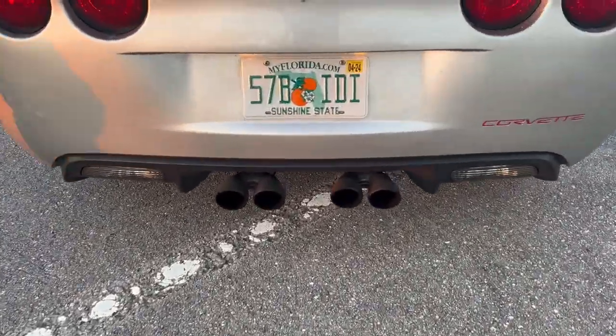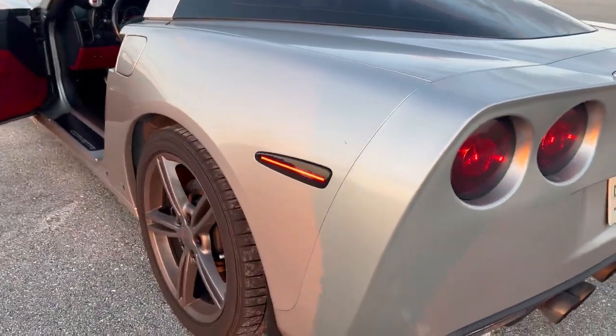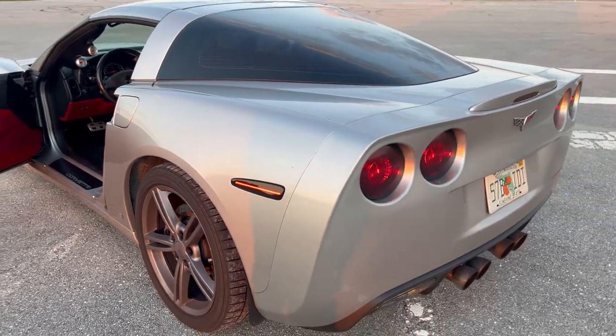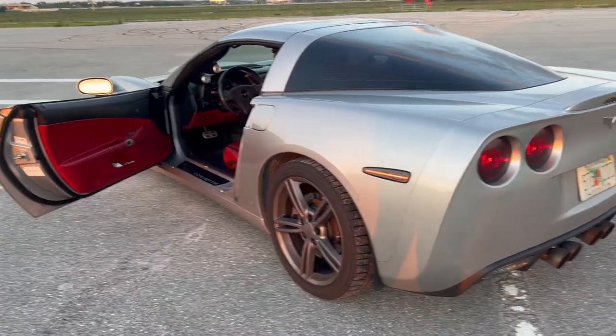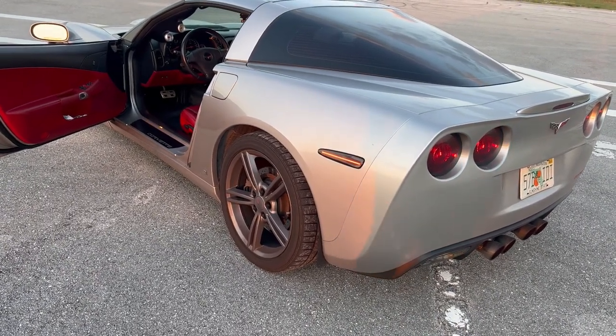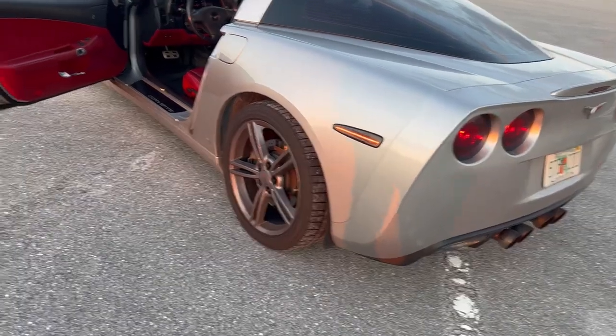The nearest exterior part I can point out is I did the side markers — they kind of make the car look maybe three or four years newer, just cleans up the look. I wanted to have it blacked out anyway, and I found that kit for $65 for all four. Probably the cheapest thing you can do to modernize a 16-year-old Corvette.